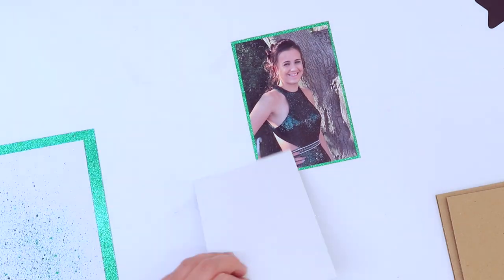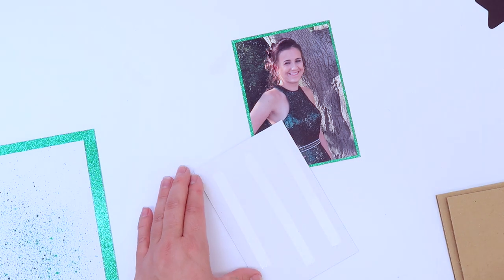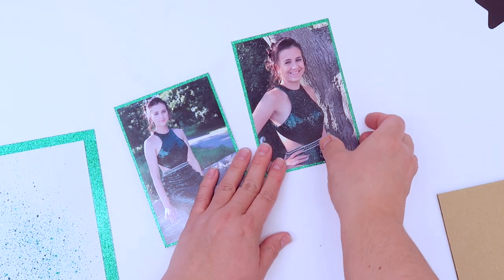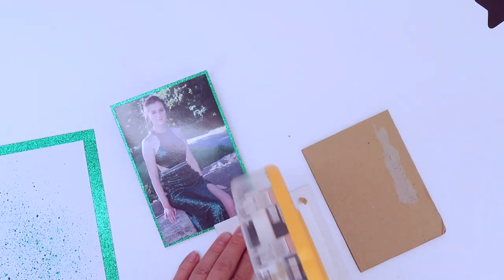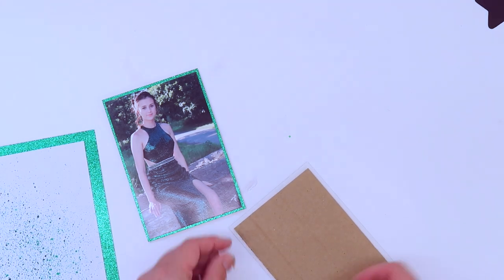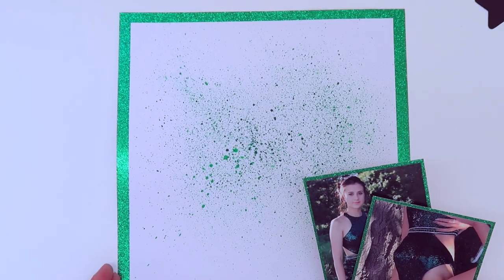I'm happy with how that looks. Now I'm going to back my two photos using some recycled cardboard. Obviously you could use foam adhesive or foam pads here, but I like to recycle when I can, so bits of cardboard from old packaging and boxes always get saved and used in my scrapbooking.